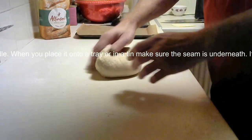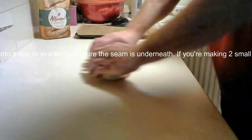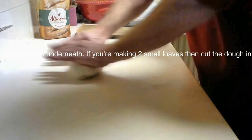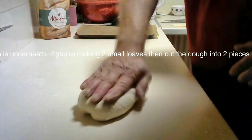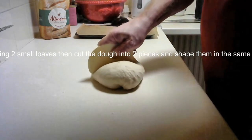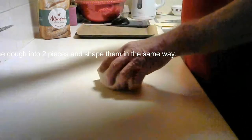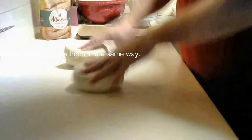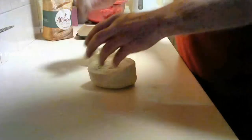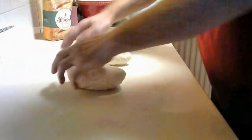By freezing a loaf once it's cooled off, when you take it out of the freezer you can put it in the oven again for 20 minutes to basically defrost it and experience that fresh bread taste. Once you bring it out of the oven again you get that crustiness and that smell of fresh bread.